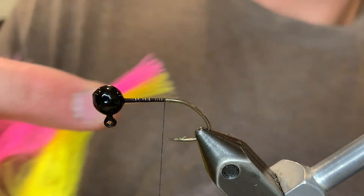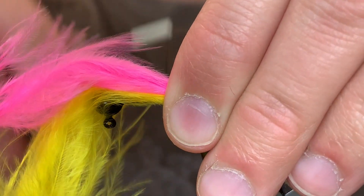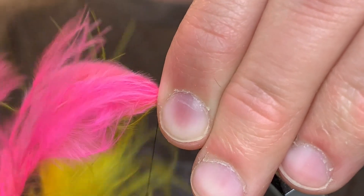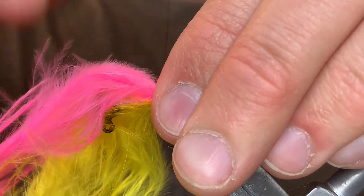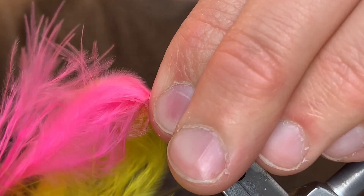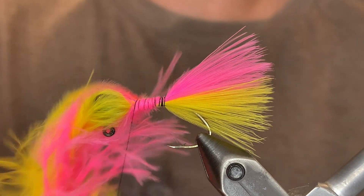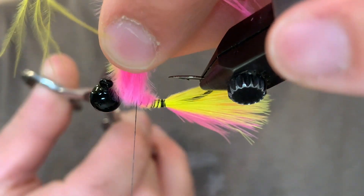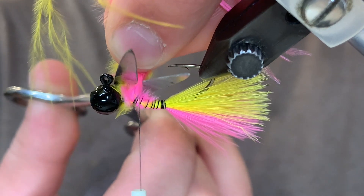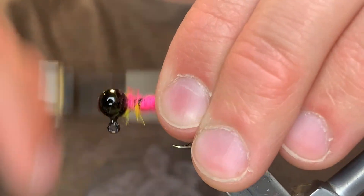For the tail I'm going to be using one yellow and one pink marabou feather. Again we want that to be about the length of the hook, so we're just going to line up the feathers and tie them in. Make sure they're nice and straight — it doesn't really matter which color goes on top and which goes on bottom. Now we're just going to tie the butt ends up to the head, and once you've got it secured well, clip those off. Clean that up with the thread while also securing the feathers so they don't move around.